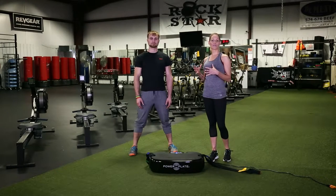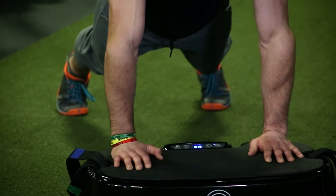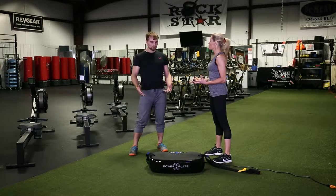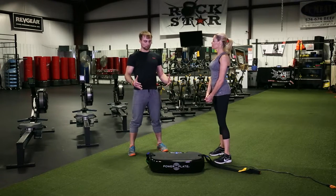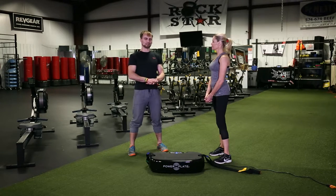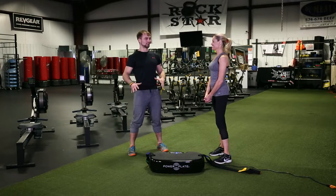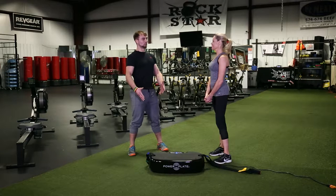I'm here with Steve, the owner of Rockstar Health and Fitness, who's going to help us through some exercises. We're talking about what you do with the Power Plate in your gym. As Steve mentioned, the Power Plate just intensifies what you do, so you get a better result in a shorter amount of time — which is his whole philosophy. He doesn't like to waste anybody's time.